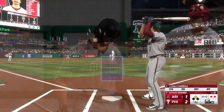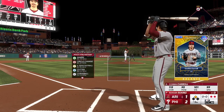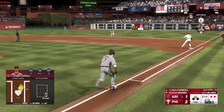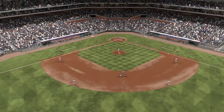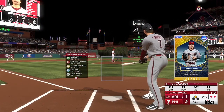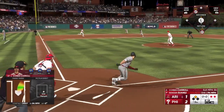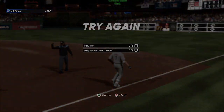Two down, this is Corbin Carroll. On the ground to the left, tosses across to first, that's the third out.